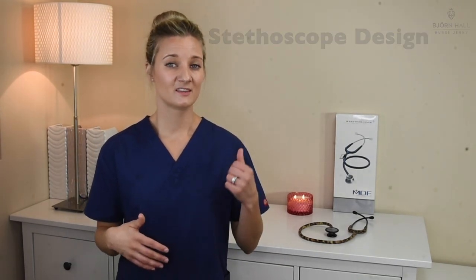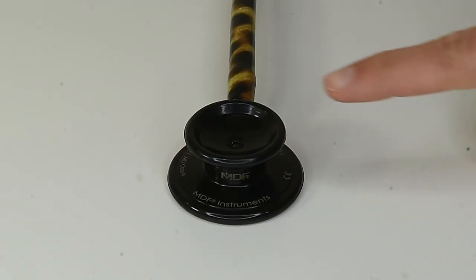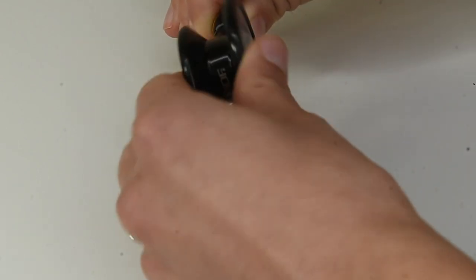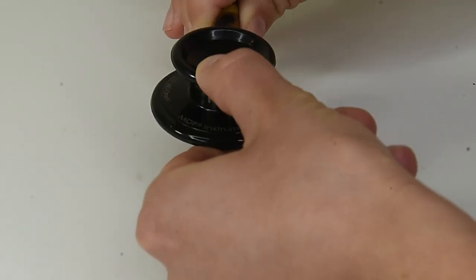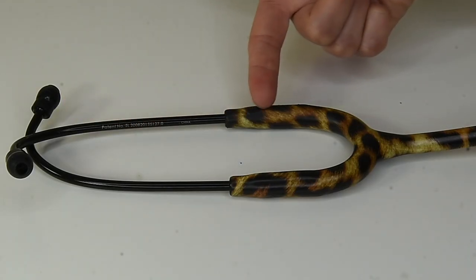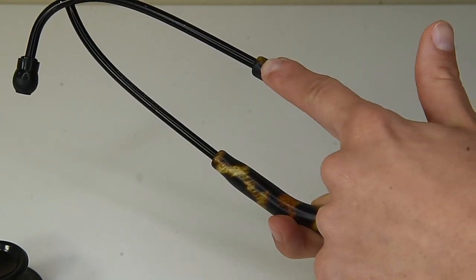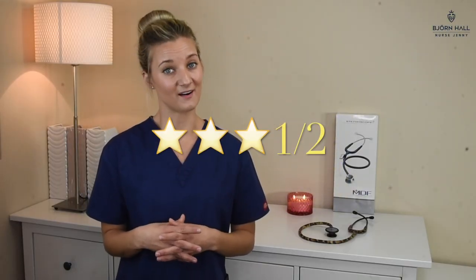Stethoscope design. The chest piece is quite nice — I like the design of it. The bell side does not convert to a pediatric side, so you don't get that in the spare kit. The chest piece is turnable, which is really good, and it's black, which looks really nice with the print. The binaurals are also black, which looks really cool. I would have given it five out of five if not for some pieces of the print missing and the bubbles, so I've given it three and a half out of five.